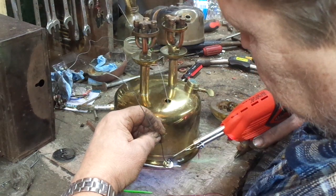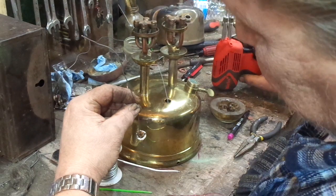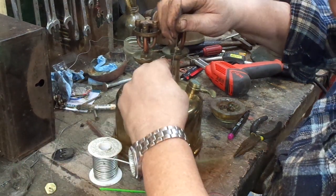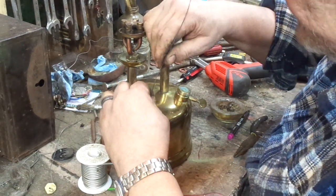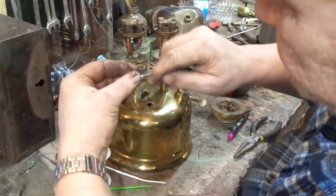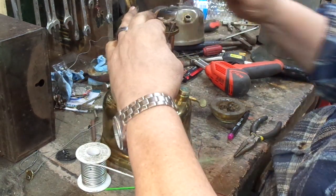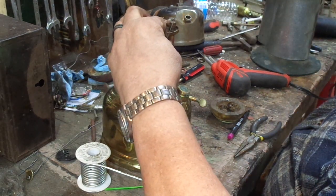Everybody's got their own pet way of doing this. So you fish it through and pull it through — and I already got it in there. You can see my plug. Now the reason it doesn't fit in there snug right now is because there's a buildup of solder around the shoulder. When I heat this, that solder will melt and the plug will fill the hole.